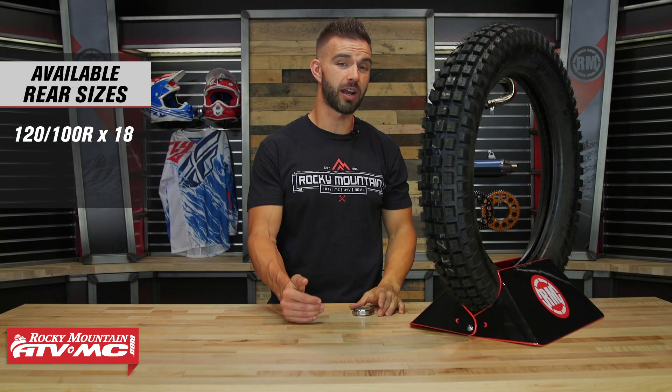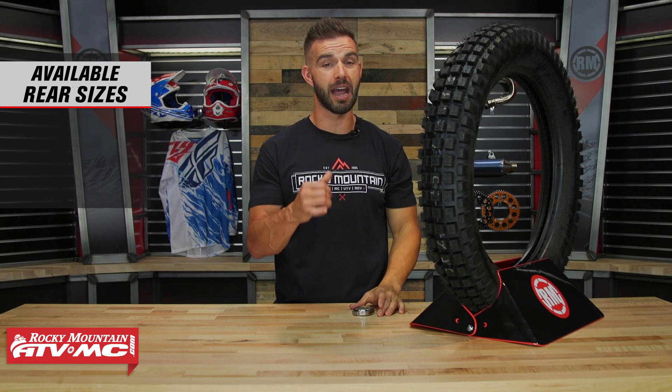So if you're looking to try a true trials tire and you want to know what's one of our best selling and our go-to, it's going to be the D803 from Dunlop.